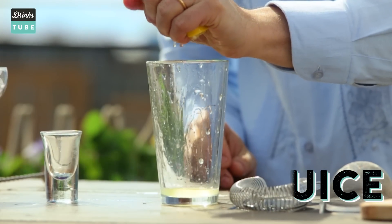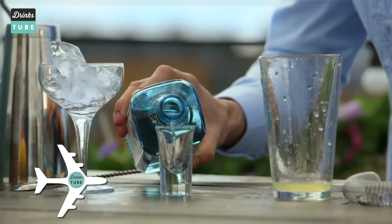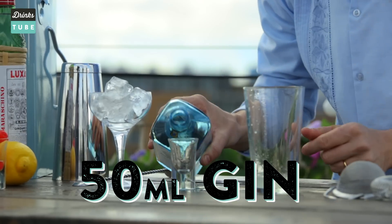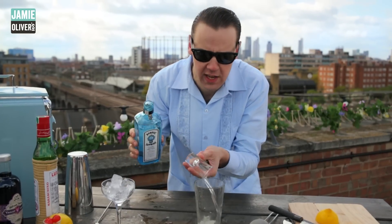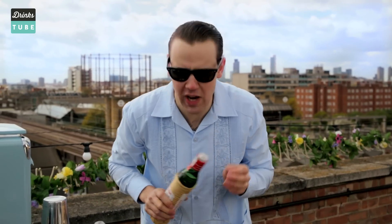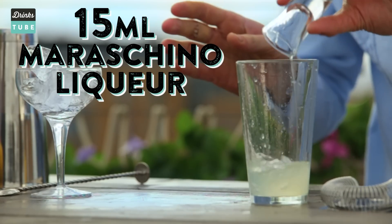Next ingredient is the London dry gin — we put 50 mils. That's 25 mils and 25 mils to get 50! We've got the lemon, we've got the gin. Now we put something sweet to balance the acidity of the lemon: Maraschino liqueur, an amazing Italian liqueur made with Marasca cherries. We put 15 mils inside the shaker.